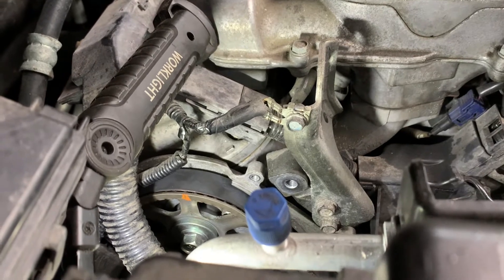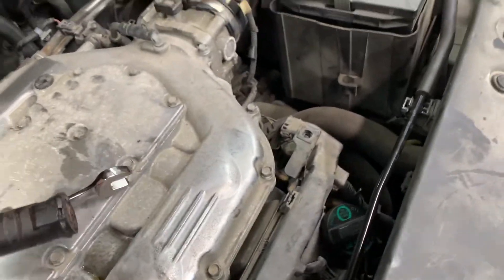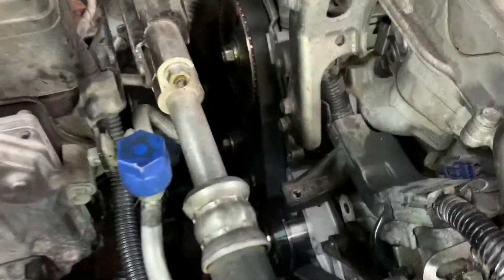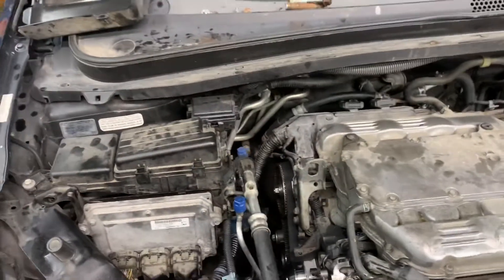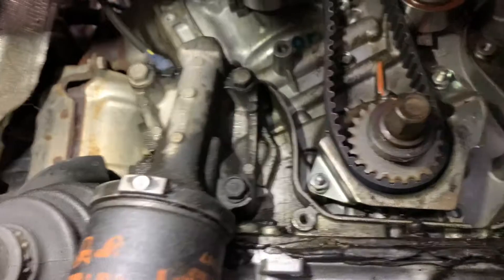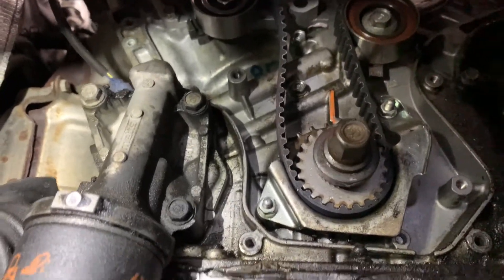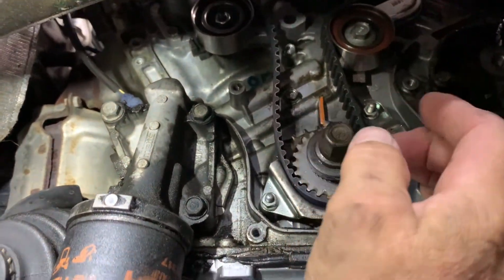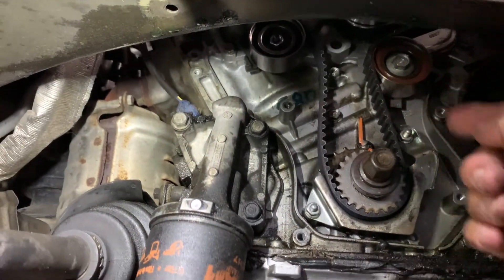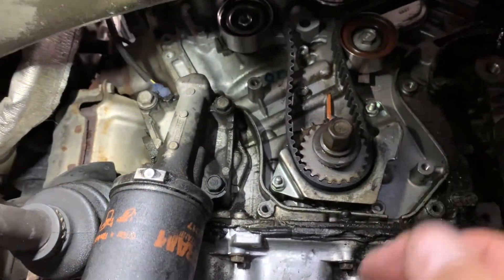They're lined up — right on the money. Everything's on. Now I need to go down underneath and make sure it's on the money on the crank, then we'll put the tensioner in. It's lined up perfect and tight. You might wonder why I did this side first — because it's the pull side. The pull side is pulling the belt, so this will be the loose side. You do the loose side last and the pull side first.